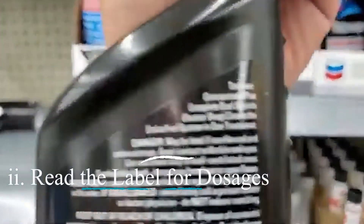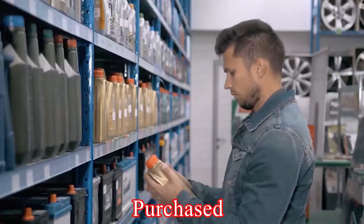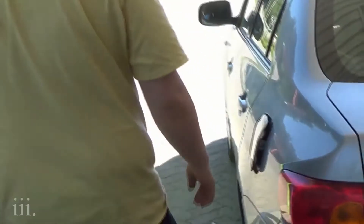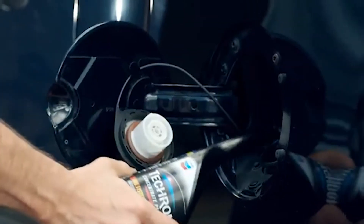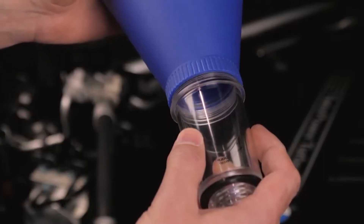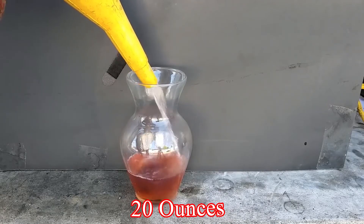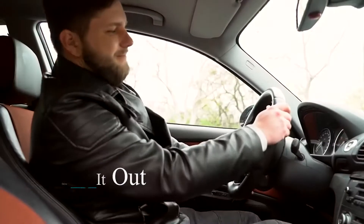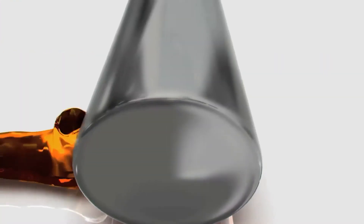Step 2: Read the label for dosages. Though the steps below are based on Chevron Techron Concentrate Plus, double-check the instructions on the specific bottle you purchase, as a different brand might have slightly different procedures or recommended dosages. Step 3: Locate the gas tank. Pop open your car's fuel door, locate the gas tank filler neck, and place the funnel in it. Step 4: Add the cleaner — carefully pour the contents of the bottle, typically 20 ounces, into the gas tank. Step 5: Fill your gas tank with fresh fuel to dilute the cleaner to the proper concentration. Step 6: Drive it out — take your car for at least a 30-minute drive, allowing the cleaner to circulate through the fuel system and clean the injectors.